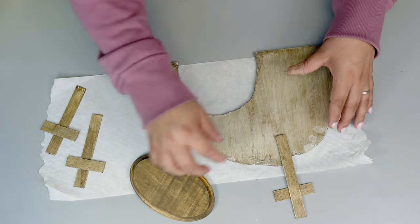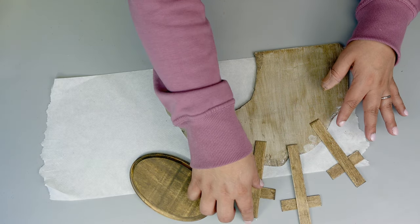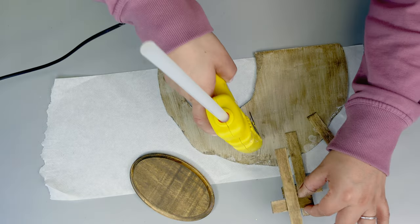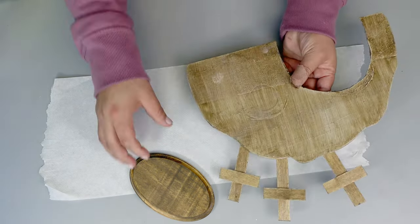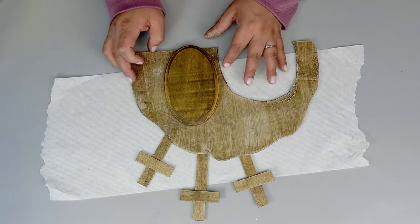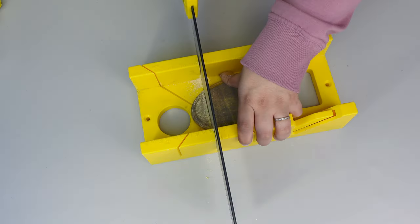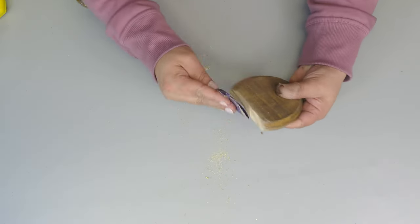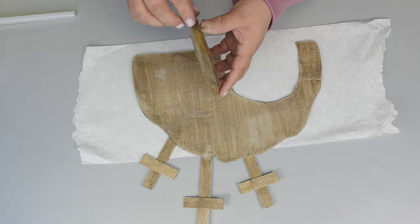Now we have all the pieces together ready to attach. I place it on the back just to know exactly where I'm going to be adding the glue, then go ahead and do it. When that was done, I placed the other part right on the top — like another rock. Then I decided to cut the bottom part a little just to make it look flat, then sand it, stain it, and add some hot glue.